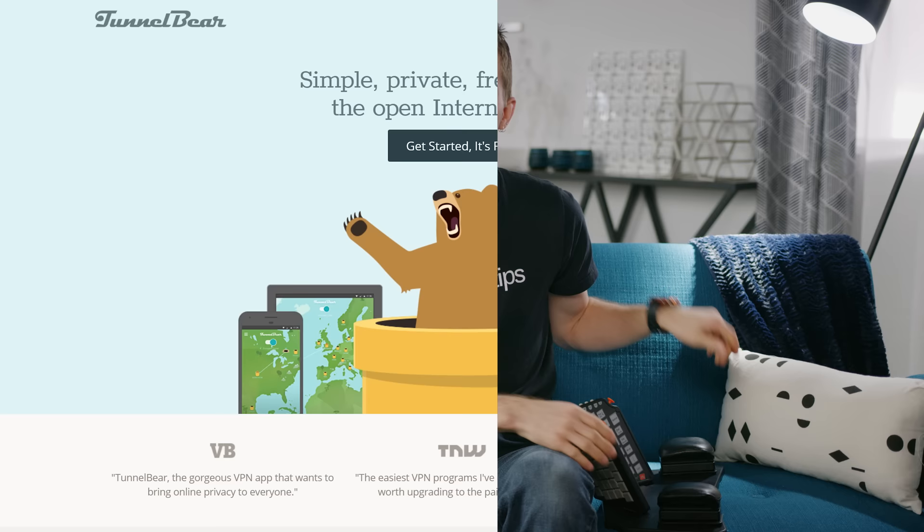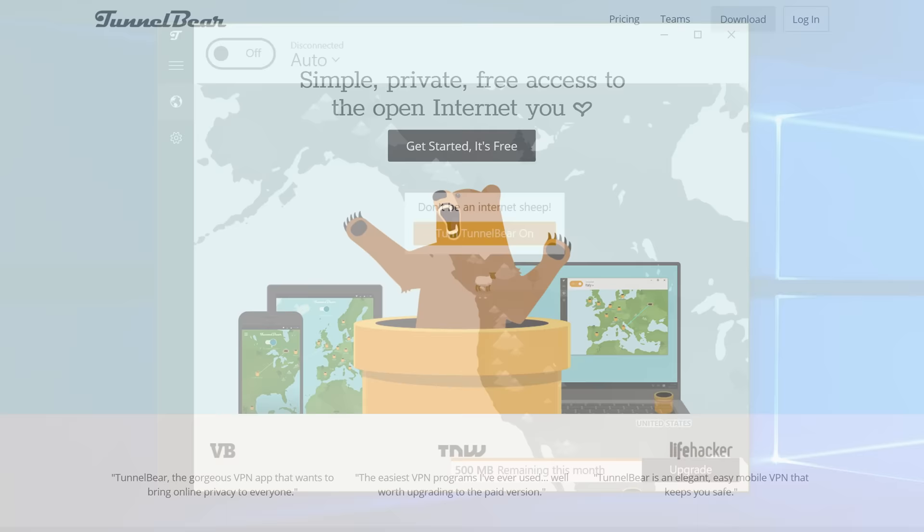Today's video is brought to you by TunnelBear. TunnelBear makes really simple privacy apps so people can enjoy a more open internet. Try TunnelBear for free at TunnelBear.com/LTT.